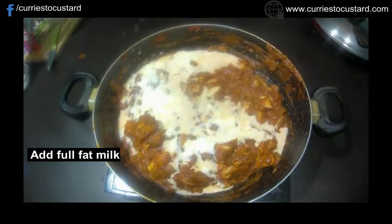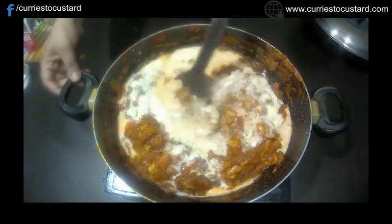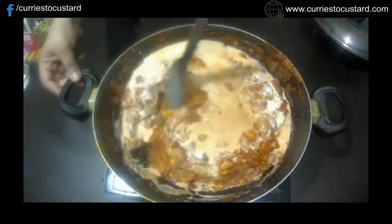Time to add the full fat milk to the gravy and let it simmer for 10 to 15 minutes on a low flame.